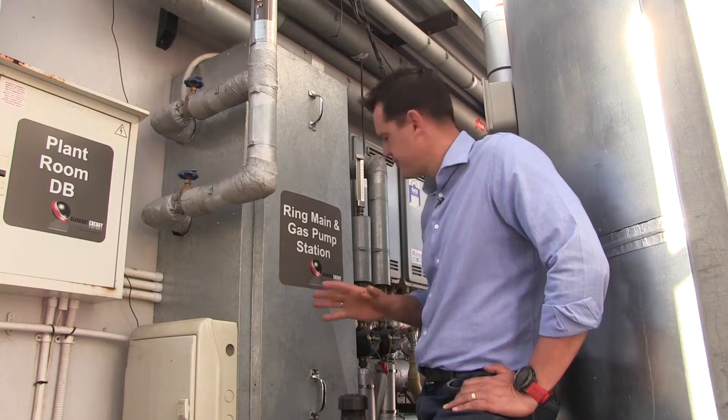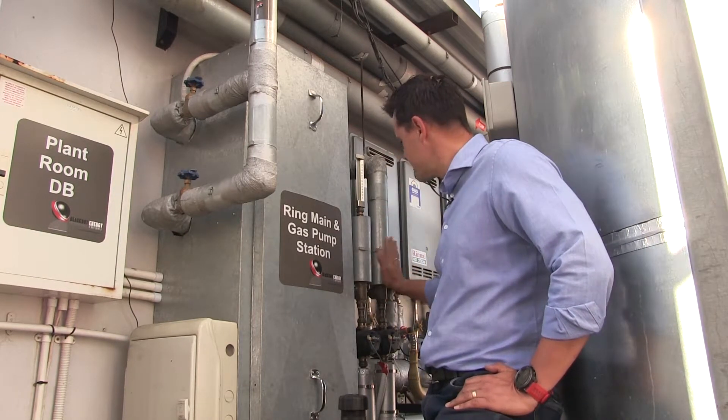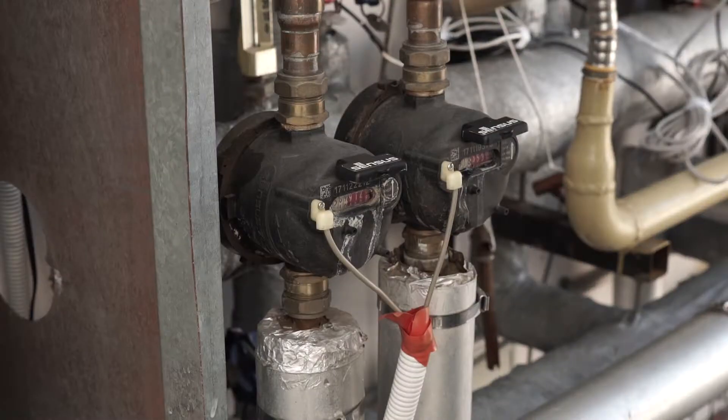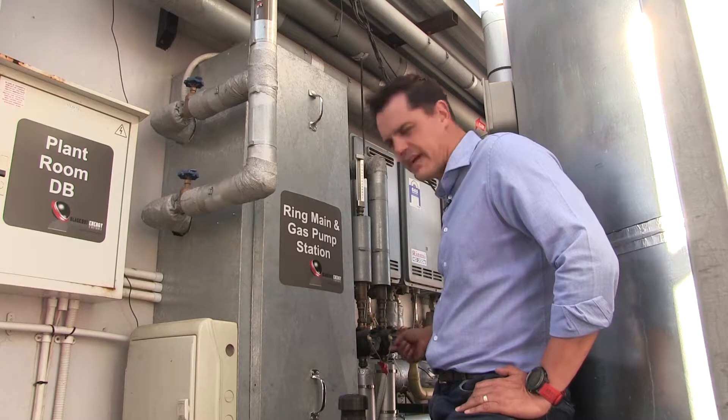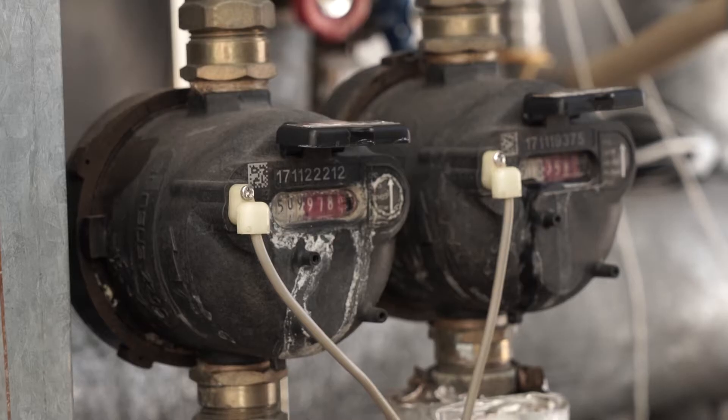The first way to identify flow is on the ring main return line. These are the two ring main return lines and there are two flow meters. In these flow meters, if you can see the meters turning, it indicates that there is flow.